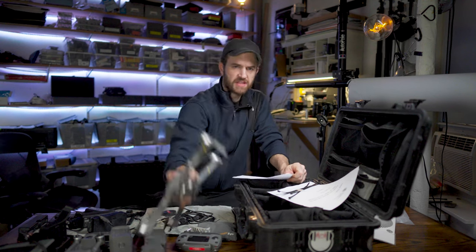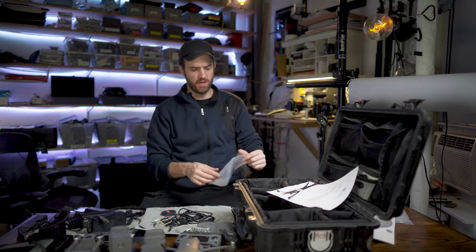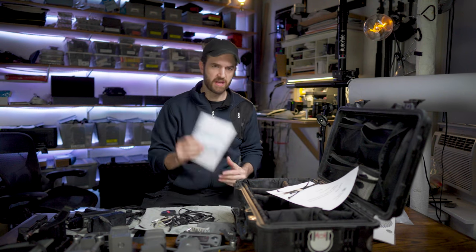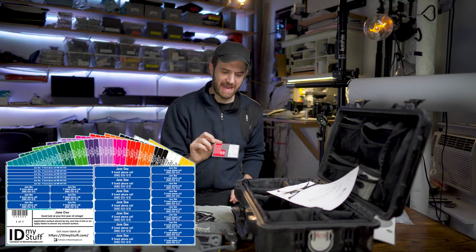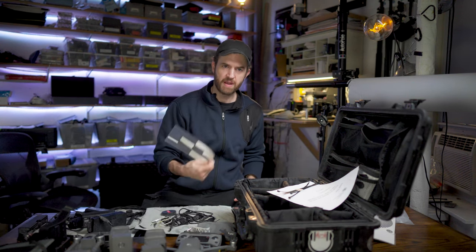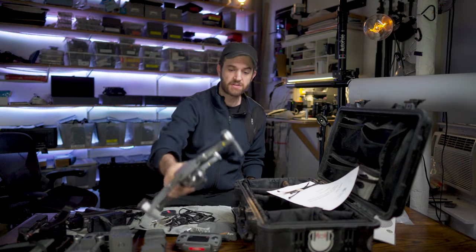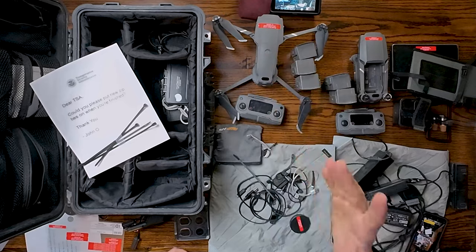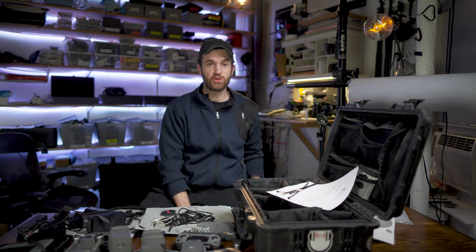On my drones, you see these little red stickers. These little red stickers are not the FAA number, although I do register my drones and I keep my registration with me in case I'm ever asked. I get these stickers made up from a company called ID My Stuff — it has my name, my phone number, and my email address on it. If I have a flyaway or leave equipment behind, I have my contact info on there. No one's going to look at that and say, let me call the FAA and find out who this belongs to.